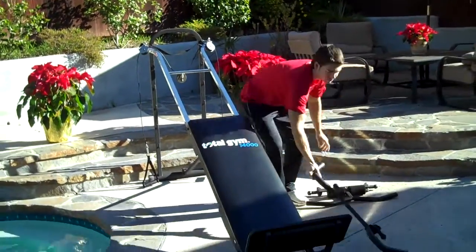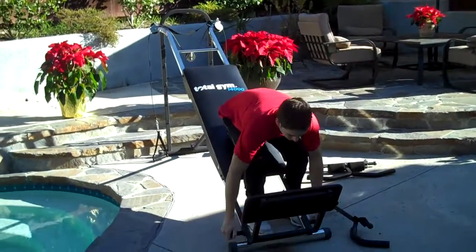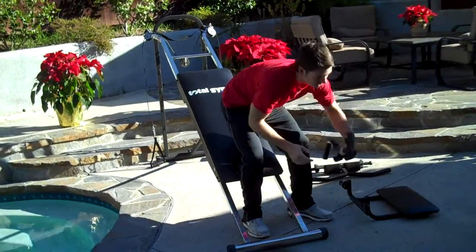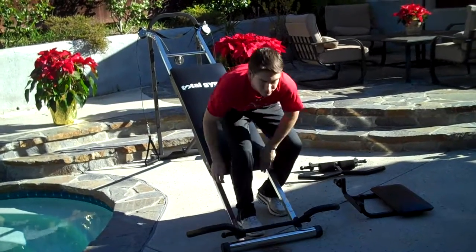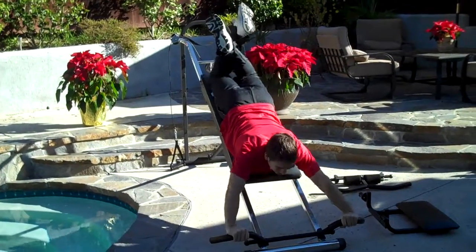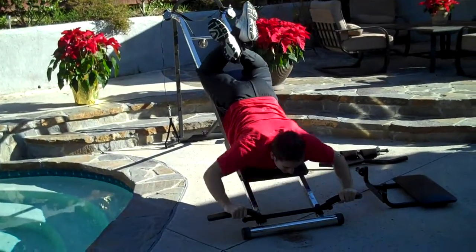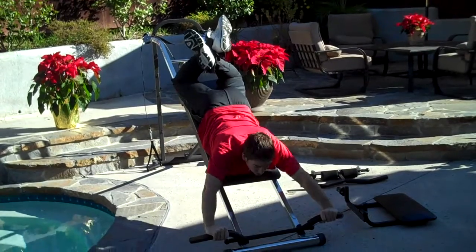Now we're going to be using an overhead press attachment. These attachments only take about five seconds to take off and put on — they're really quick and easy. I'm going to now be getting in the inverted position to do an overhead press. This focuses on the chest, shoulders, and triceps.